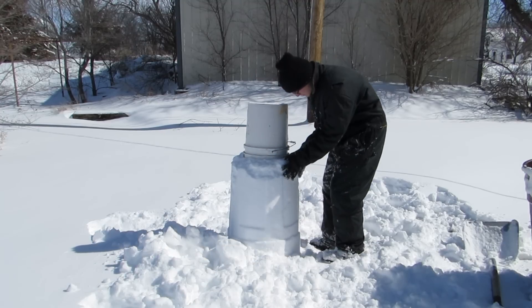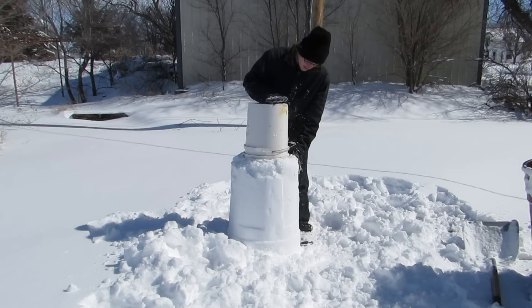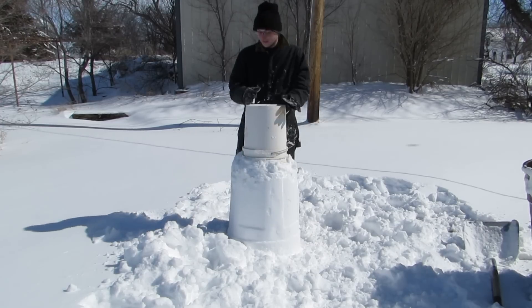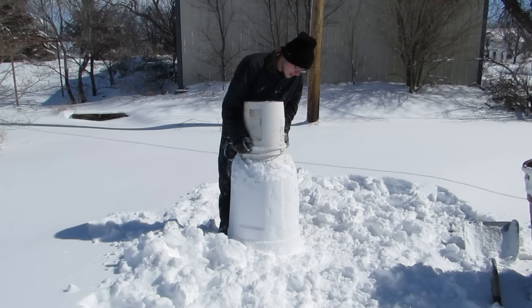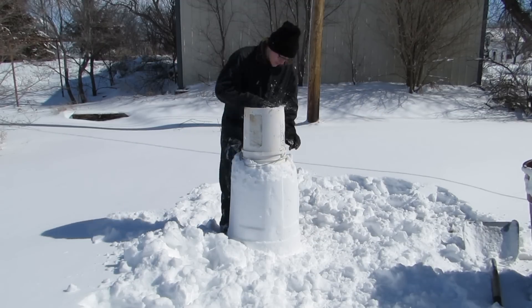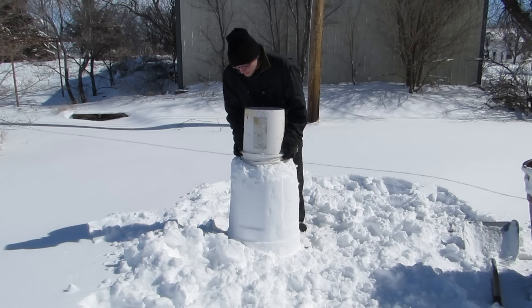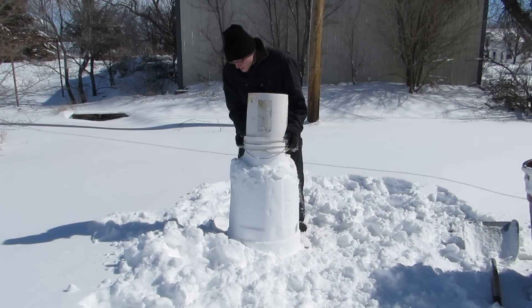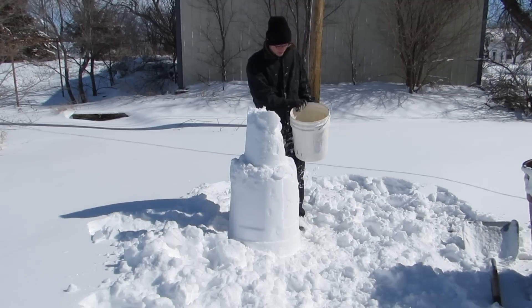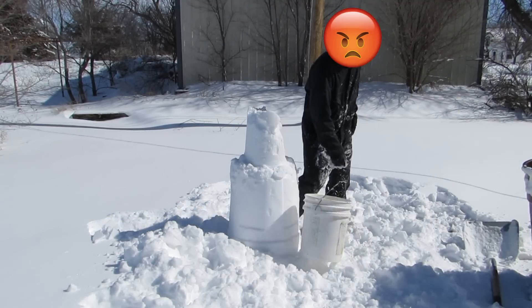Here we go, we're gonna do it. We gotta unpack this one here, it's kind of stuck in there. And all the snow keeps falling off of the bottom one. Oh no, it's not working. It's not working and I'm getting irritated. Ta-da! It fell apart. Son of a... F*** it. So we try again. This time it's gonna work. It's never working.